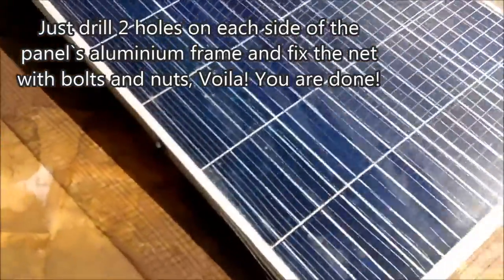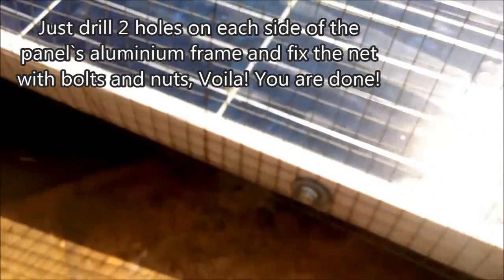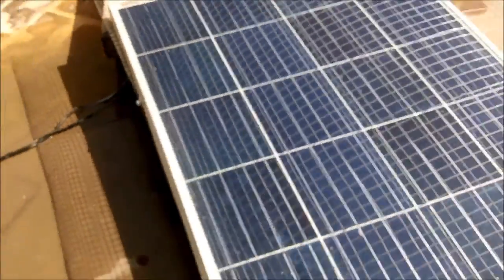To set it up it's very simple — just drill two holes on each side of the panel's aluminum frame, and then fix it with nuts and bolts. And voila, you are done.